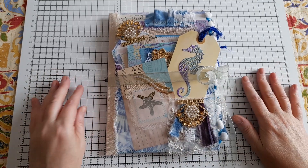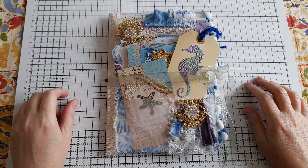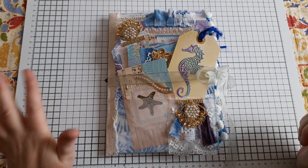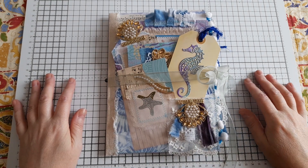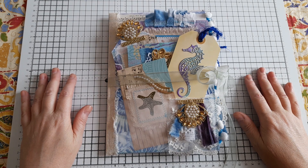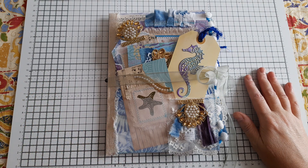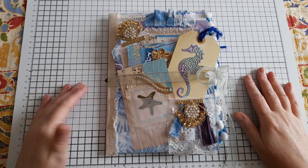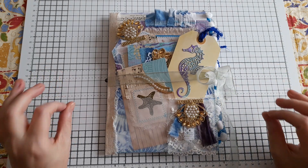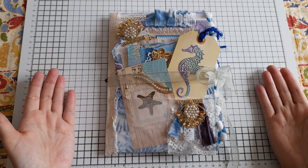Naked journals are really good for people who want to decorate their own journal, use journals to write in, or are using it for something that may be difficult if it's too over-decorated. The reason I'm sharing this with you today is that as of filming this, I have officially reached 500 subscribers — I am blown away. I never thought when I started this channel I would get a hundred subscribers, let alone 500, so I cannot tell you how grateful I am.